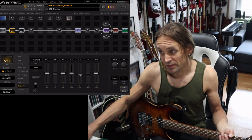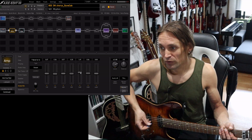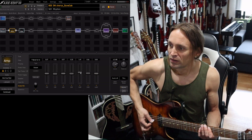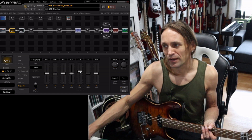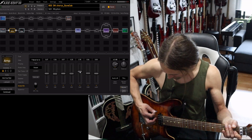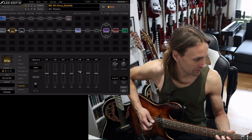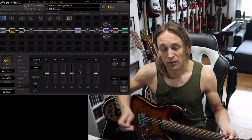Then you have the upper mids, which are a little bit more helpful I think. This is around 2K or 1.6K — it's more or less the punch of the note. So if you are playing riff-oriented music like Megadeth, they are using a lot of these frequencies. But keep in mind they can also get annoying because you get a lot of percussive elements.